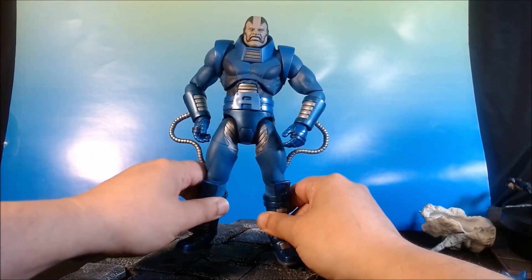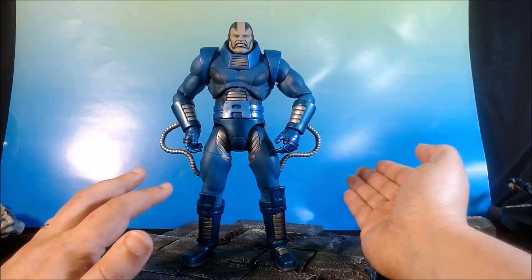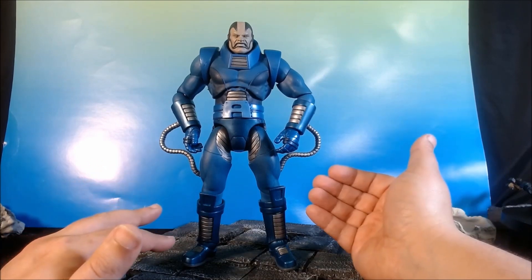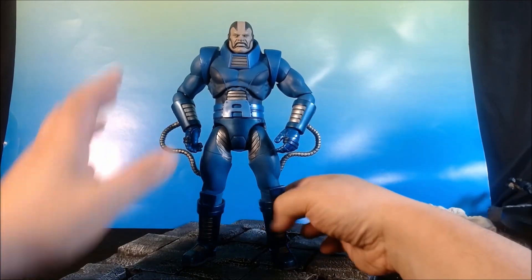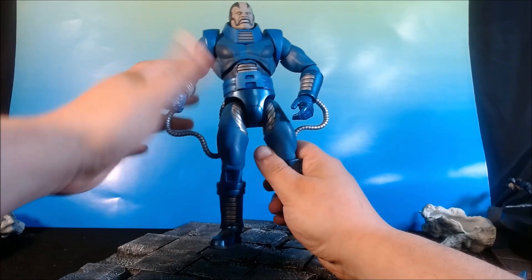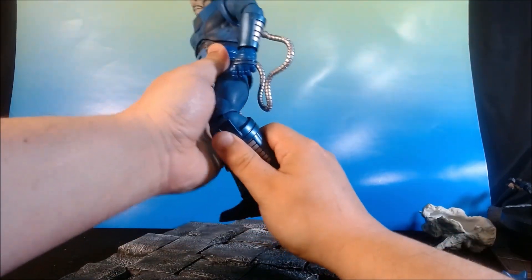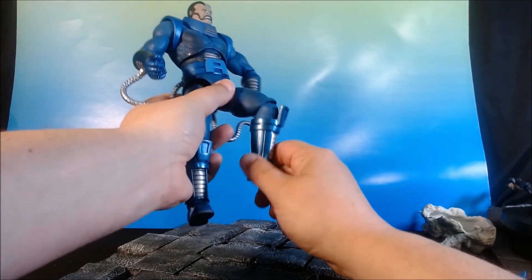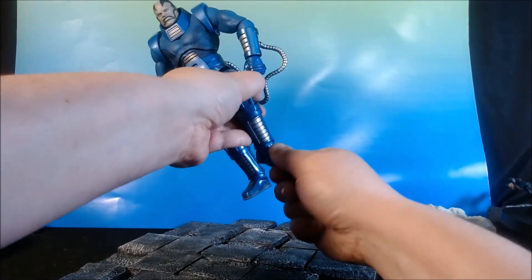I feel like in some ways I don't give Marvel Select their due. That's true. But then I handle one of their smaller scale figures, and I'm not so happy with it. But for a larger scale figure, I am absolutely thrilled. The articulation is limited — let's go straight to that. All the joints here are single-jointed. A double-jointed knee would make a world of difference for this guy. Balance would be great, but I still get it hitting just at 90 degrees. I get the proper ankle pivot, so I can't complain too much.